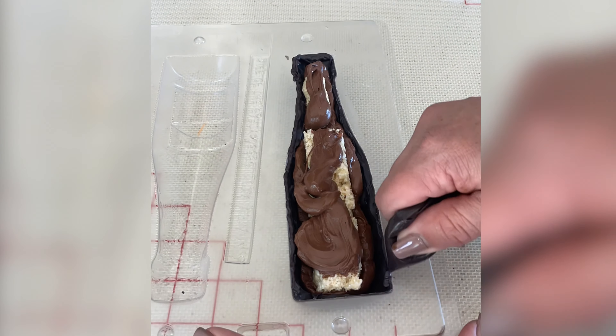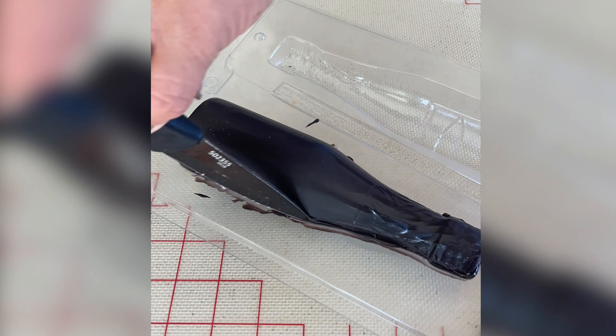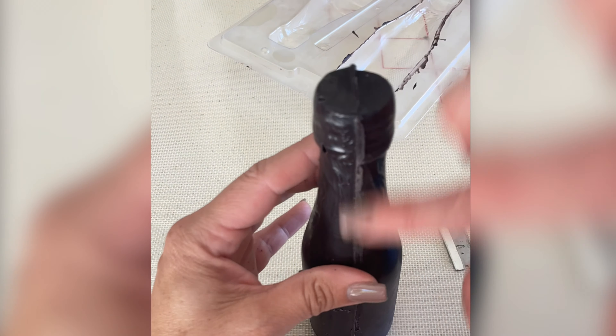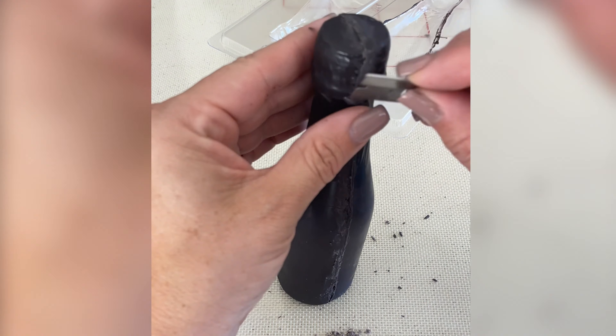I actually made two of those chocolate pieces so I can have one for the top and one for the bottom. I added some milk chocolate and some rice krispie sheets inside so it's not hollow, and I put a little bit of chocolate on the edges so that it would stick and then I scraped off the excess with a little knife.